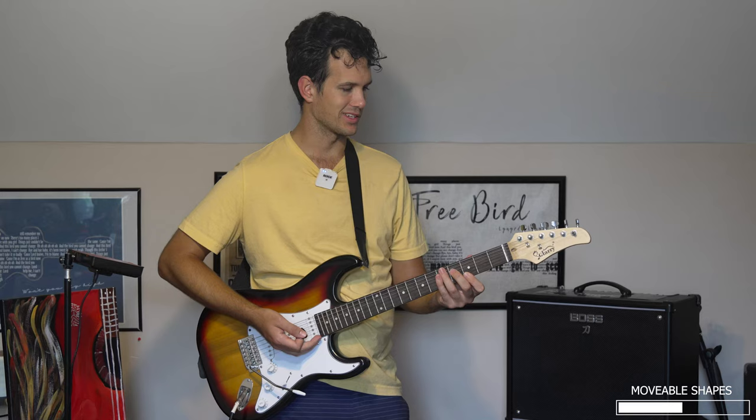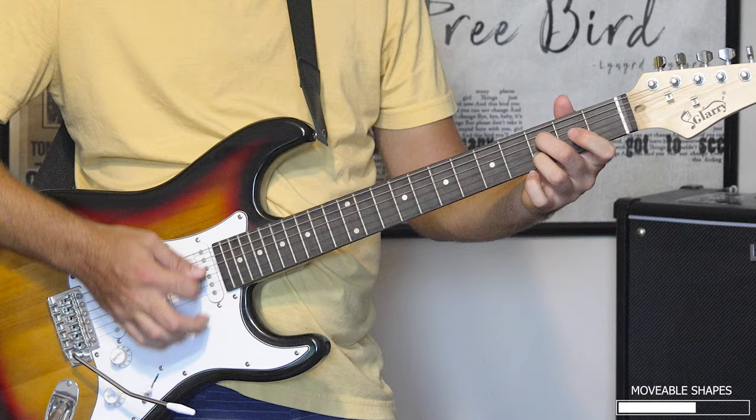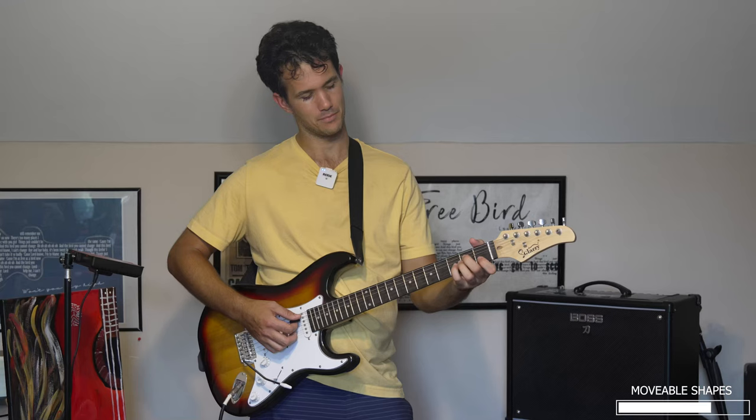Now this is a $75 guitar, but I don't think it sounds half bad. It's the only Strat I've got on me right now that has a tremolo arm. And he does it again — I add a little bit of that tremolo arm then.